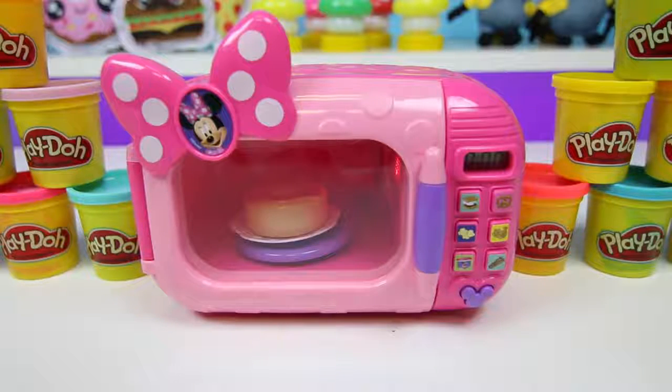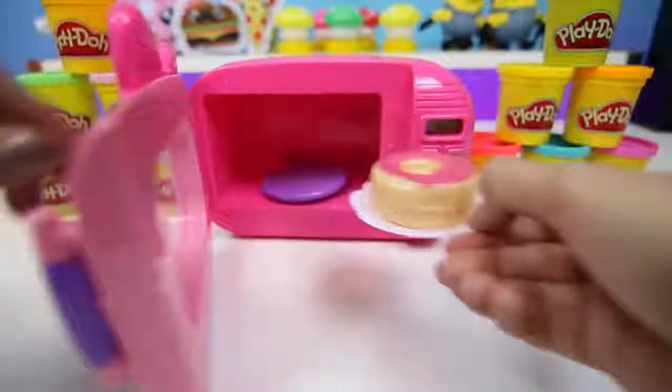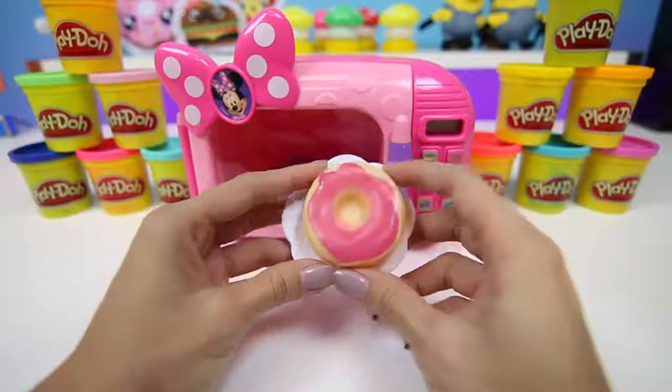Time to enjoy our treats! Yum! Our nice warm strawberry donut!